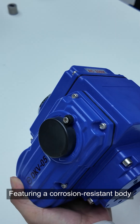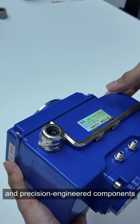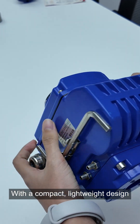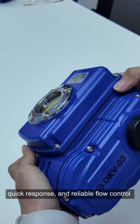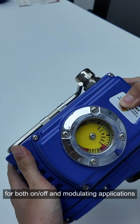Featuring a corrosion-resistant body and precision-engineered components, this valve delivers long-term durability and stable performance. With a compact, lightweight design, it offers fast 90-degree actuation, quick response, and reliable fluid control for both on-and-off and modulating applications.